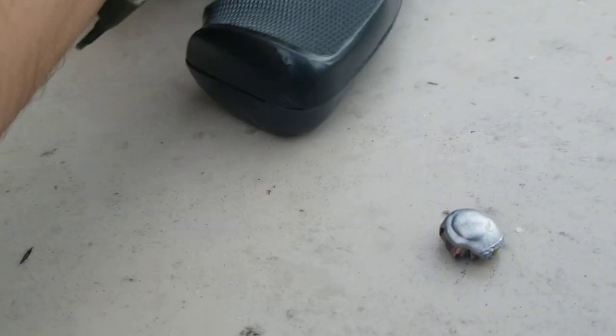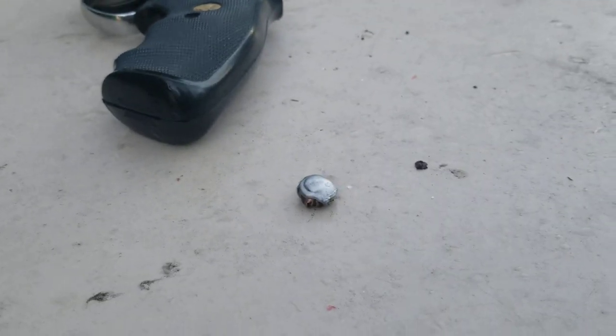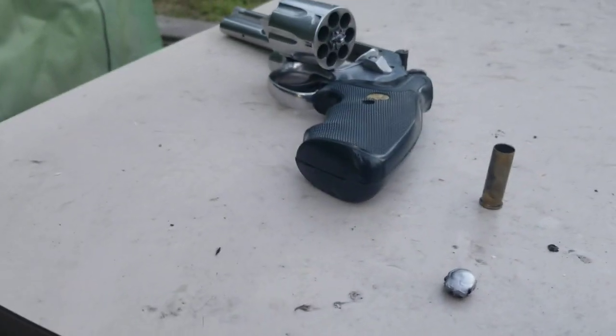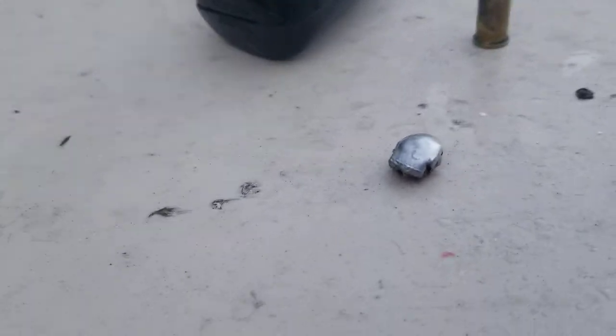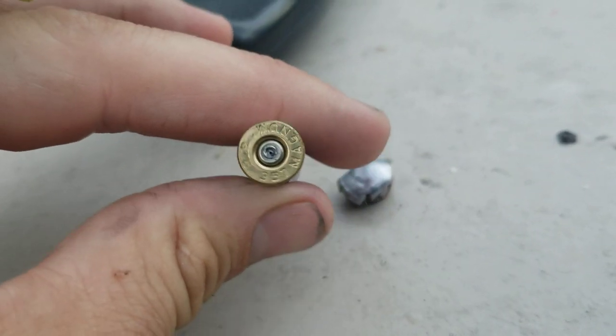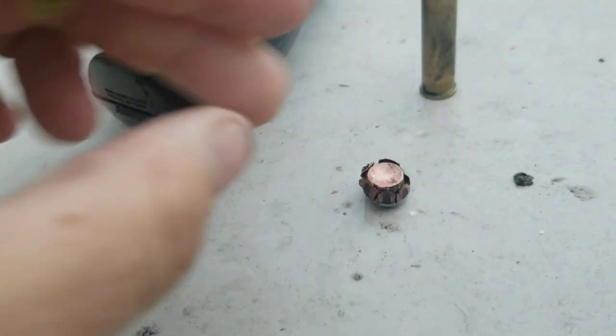Now, granted, this is a four-inch barrel, so I get a little bit more velocity out of that round than you might out of a three. But even out of a three-inch, I think I cronyed it before — it's still going 1,390 to 1,400 feet per second, something like that. Wicked round, guys. And that's that Remington green and white box, semi-jacketed, hollow point, 357 Magnum. Love it. That's my carry round.